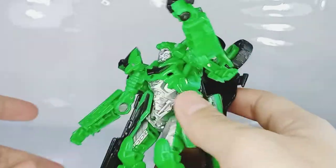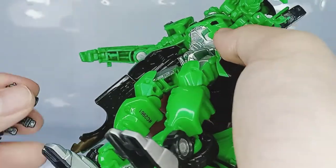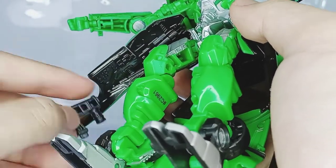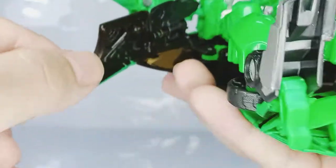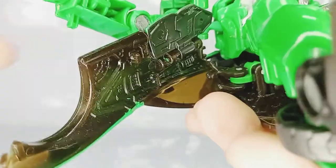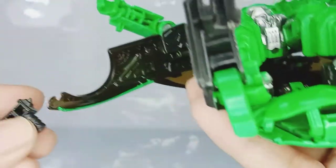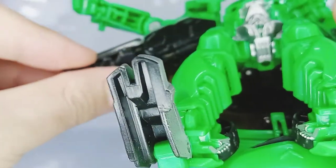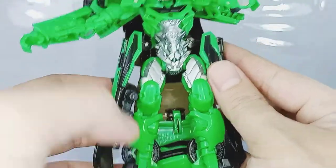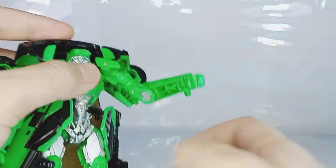He has two ways to store his guns. One is just to give them to him in his hands. The other one involves the skirt — there's a hole right here and a tab right there. You position the slot and it tabs in pretty nicely. Pretty tight, pretty clean.